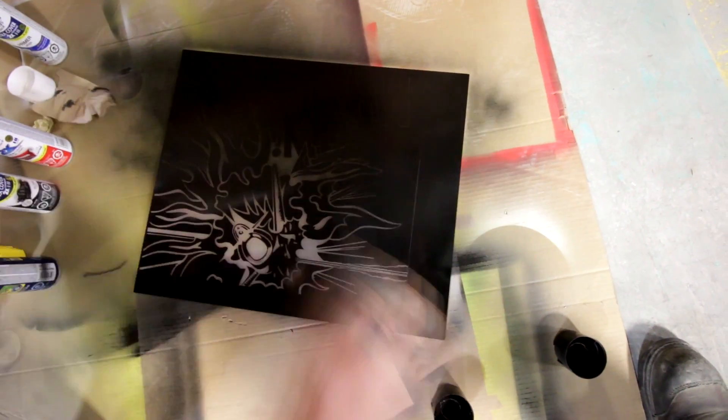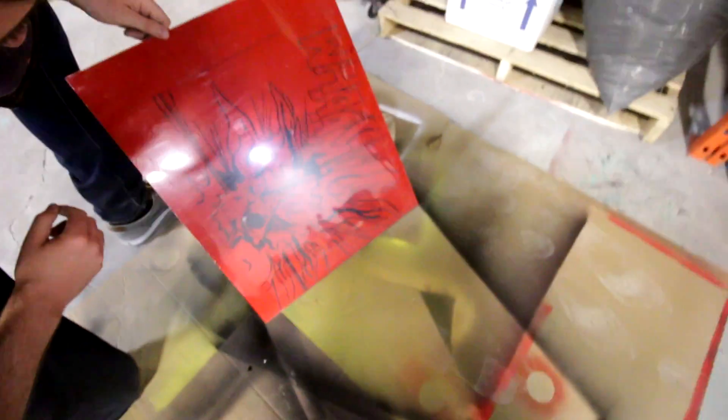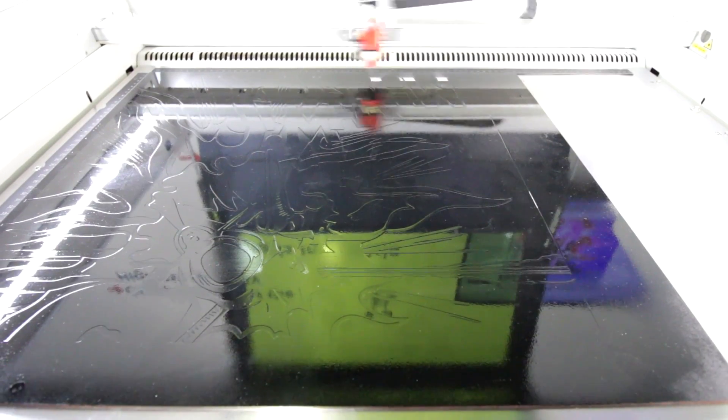One thing that is really important to remember when engraving Trogos Reverse is that you absolutely want to engrave the material out of focus. The reason for this is because if you're in focus, the material will engrave white. If the engraving is white, when we spray paint it, we will not be able to see the color through the material. In this case, we set the Z offset to 0.2.